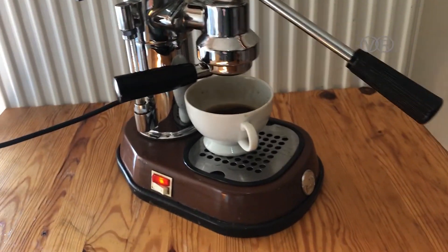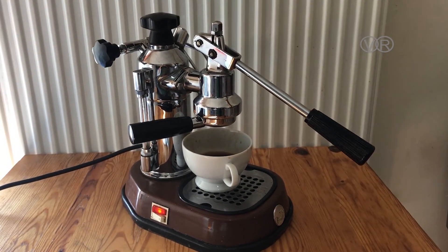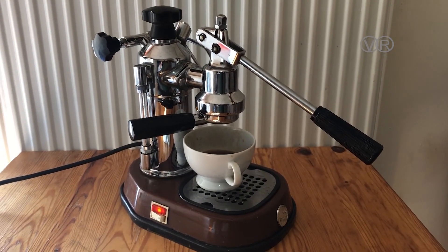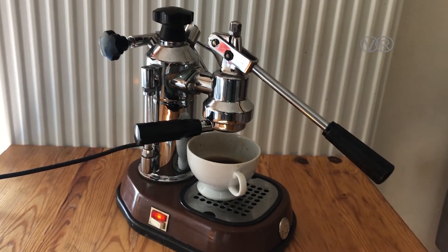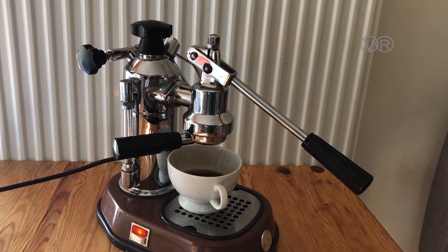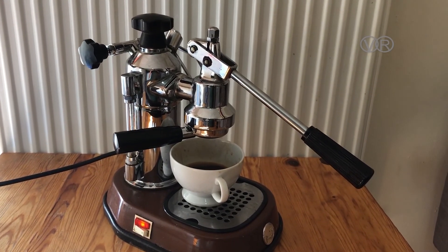It's a bit messy because the coffee I used isn't the right grind, but the demo is just to show you how it works. I do recommend this machine — if you find one, especially at a cheap price, don't miss it. Buy it.